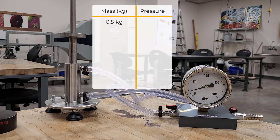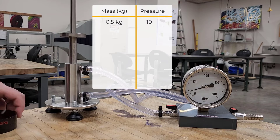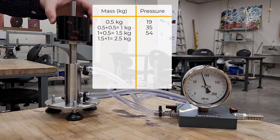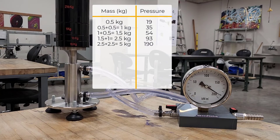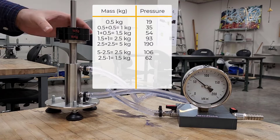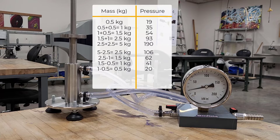I'm going to note down the mass of the piston, which is 0.5 kilograms, and also the pressure reading from the Bourdon gauge. Next, I'm going to add weights on top of the platform on the piston. Since the piston was already 0.5 kg, adding another 0.5 kg makes the cumulative weight 1 kilogram. I'll repeat this process for all the other weights — that is loading. Then I'll remove weights one by one, which is called unloading.